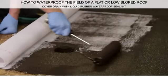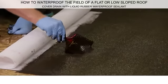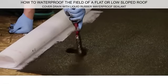Use a roller to coat the geotextile with Liquid Rubber Waterproof Sealant. Use a paintbrush to apply Liquid Rubber Waterproof Sealant around the drain and inside walls.